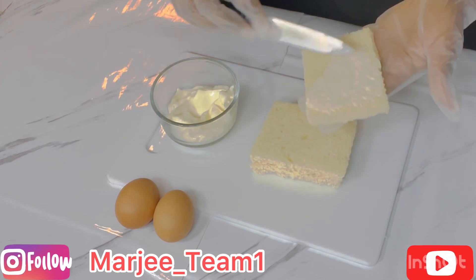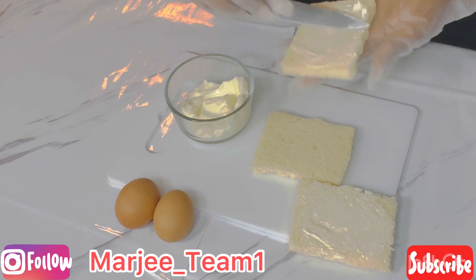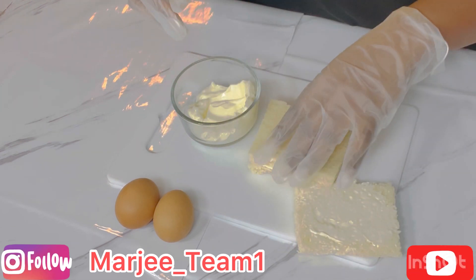Moving on, I'm using one tablespoon of mayo and also two brown eggs. You could use any type of eggs that you like — they don't have to be brown.